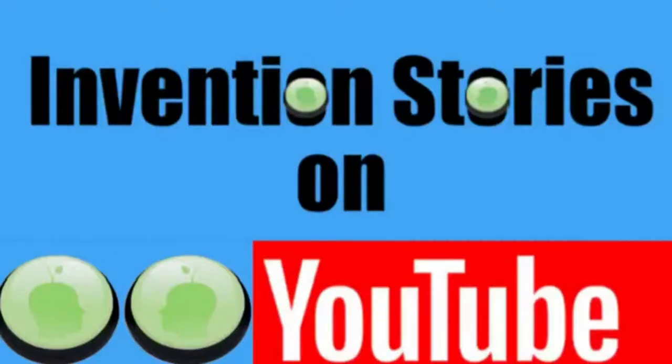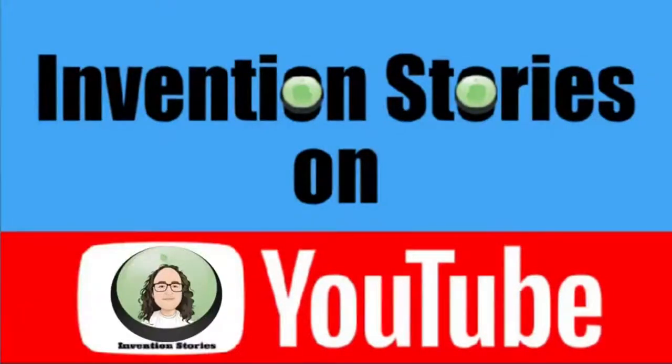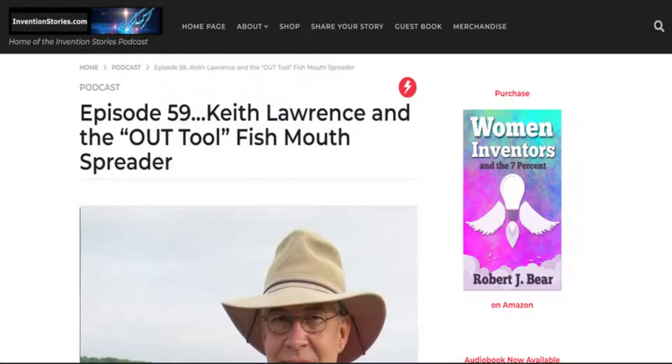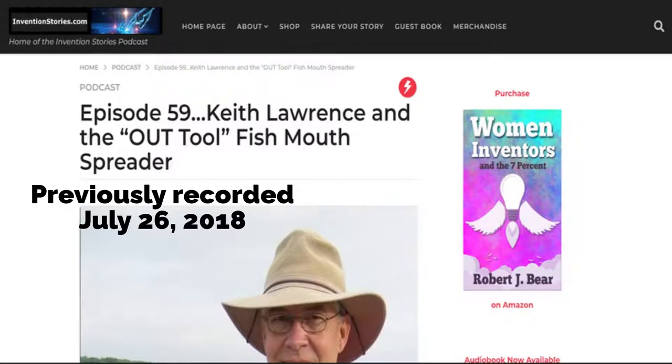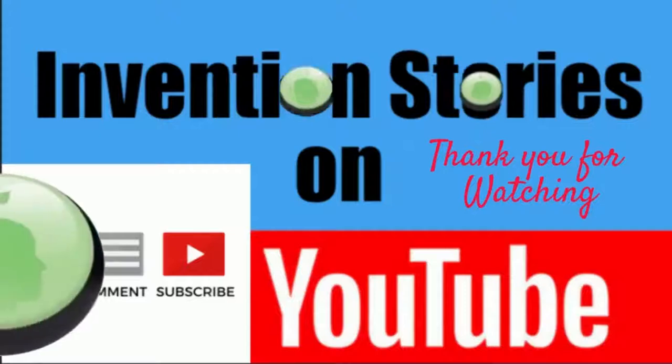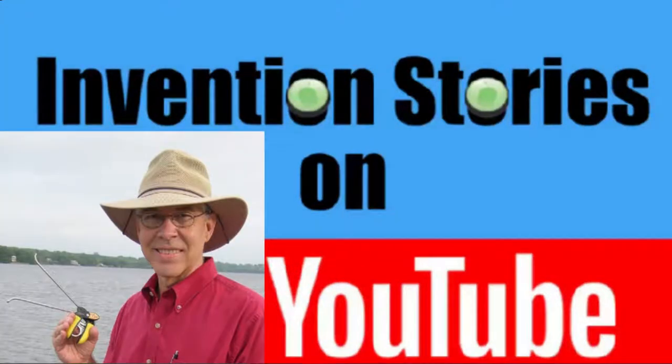Welcome to Invention Stories on YouTube. My name is Robert Baer, and today our interview is with Keith Lawrence, the inventor of the OUTTOOL fishmouth spreader. This episode was previously shared on the Invention Stories podcast, July 26, 2018. Be sure to stay until the end to hear what has transpired — you might be surprised. Please be sure to like, comment, share, and subscribe. Now let's roll.